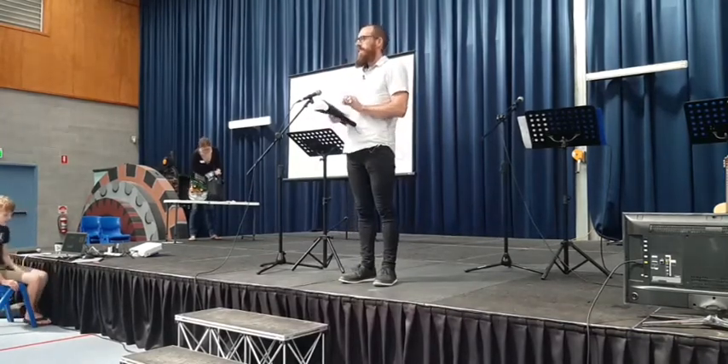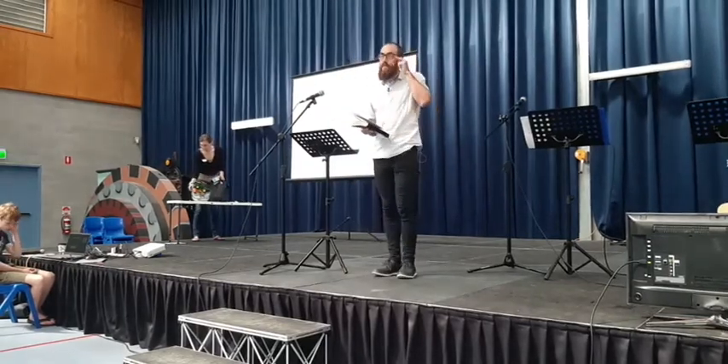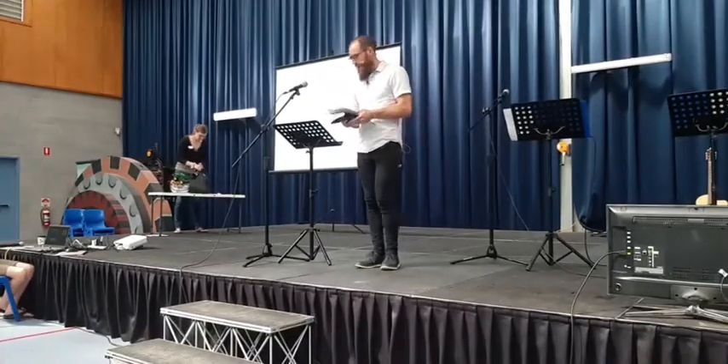We're going to be looking at just the last couple of verses of that section in Philippians — verse 17 and 18. So it'd be really helpful, as always, if you've got a Bible open in front of you, if you can pull that up on your phone. That'd be great.